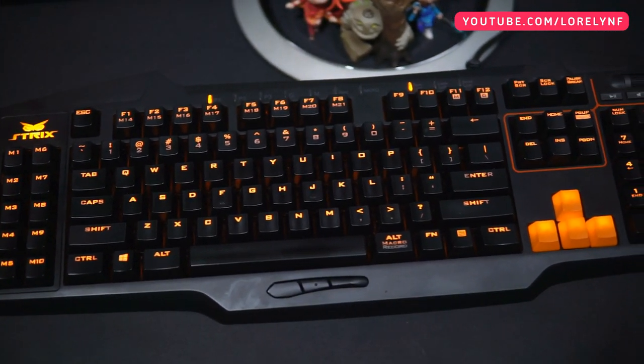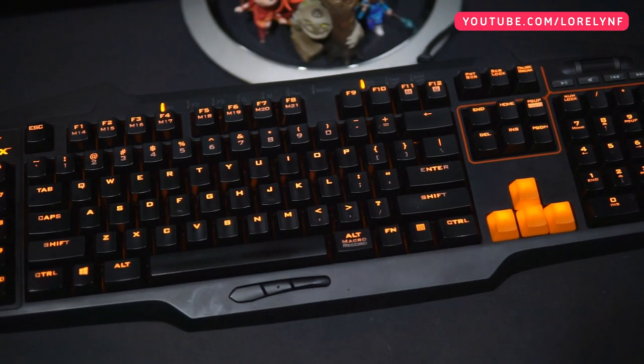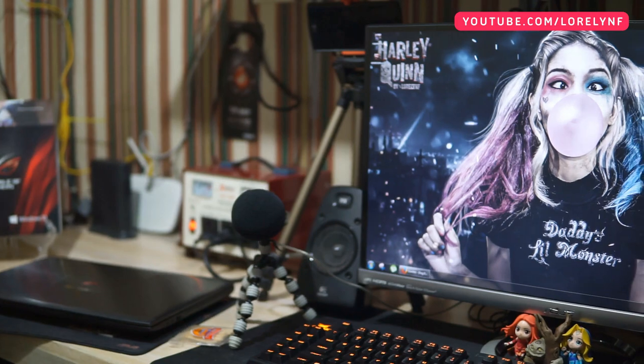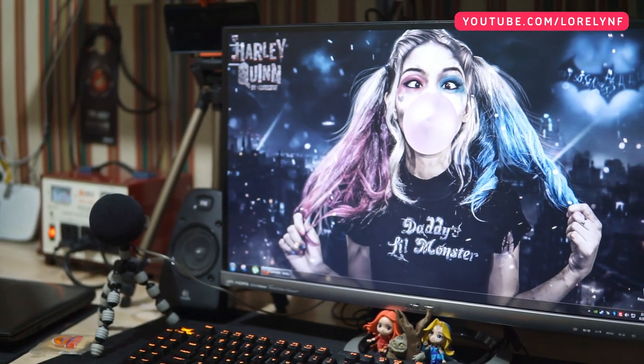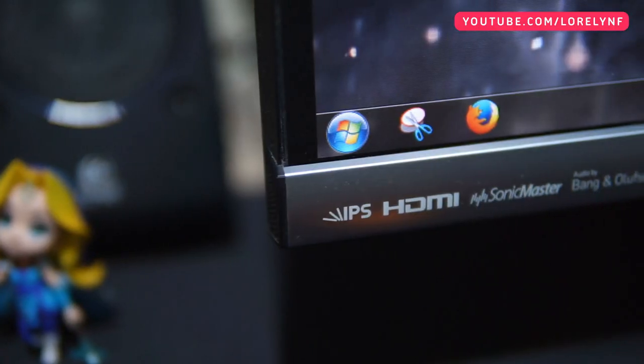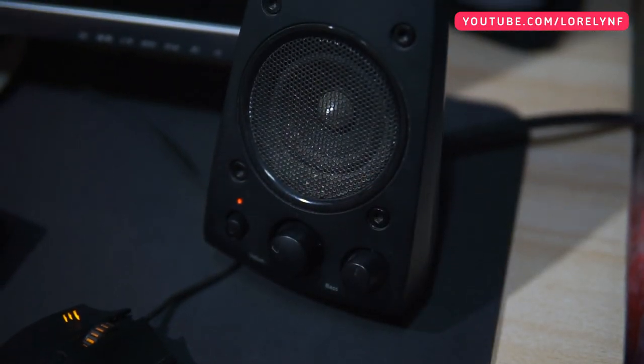I have here the Asus Strix Tactic Pro Mechanical Keyboard and the Strix Claw Dark Edition. Thank you Asus Philippines for sending this. Then I have here the Asus MX279H IPS Monitor. I chose this over a gaming monitor because I mainly need it for my multimedia works. Then I have here my Logitech Z620 speaker system.